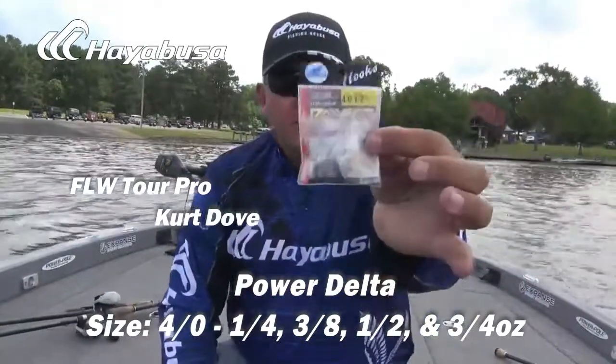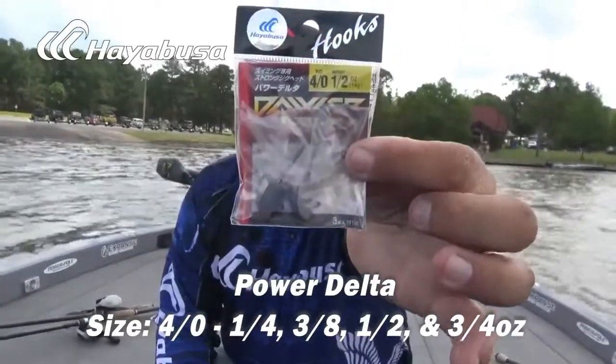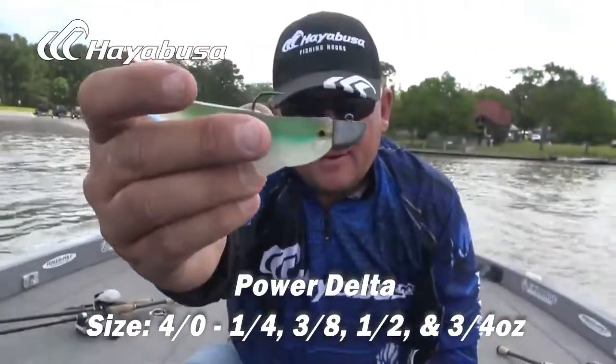FLW Tour Pro Curt Dove here with the Hayabusa Power Delta. There it is.